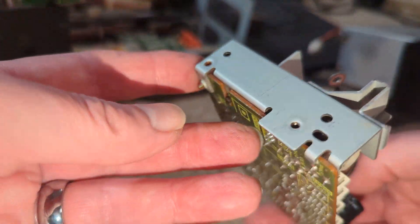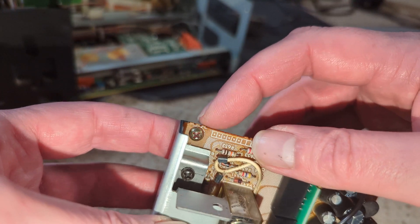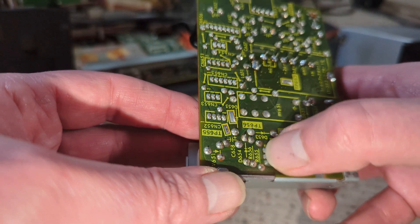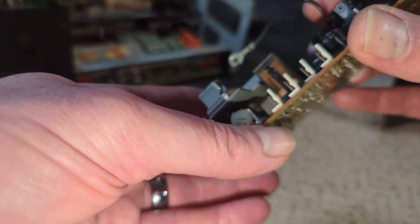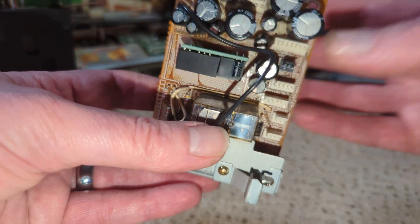One thing worth noting: you don't have to take out that screw. In fact it's not a bad idea to leave it in, because it gives a bit more strength so you're not tugging on this regulator - this is the heat sink drain for it. But yeah, it's all looking good. Let's get this back together.